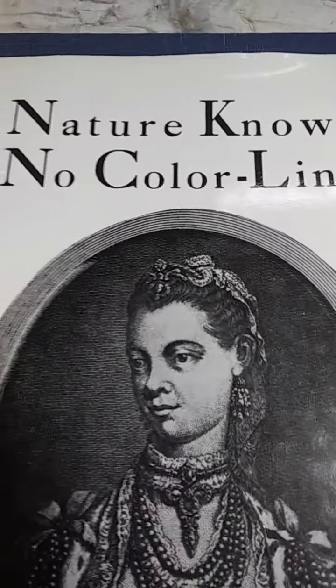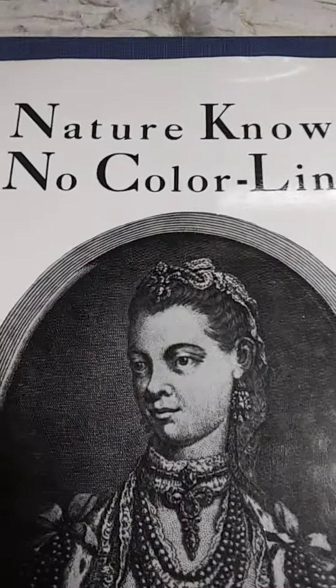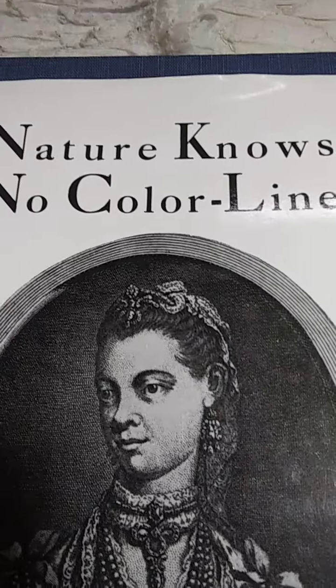What up brothers and sisters, this is your brother GWorld7 underscore D, hitting you with another one. I must pay attention to certain detail. This is an agent on the color line again.